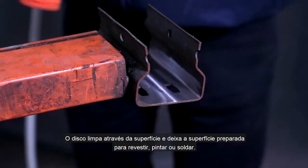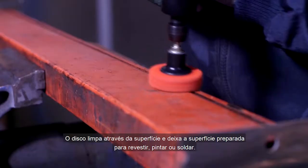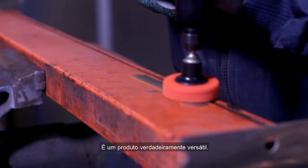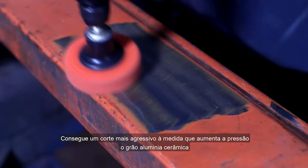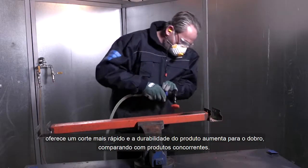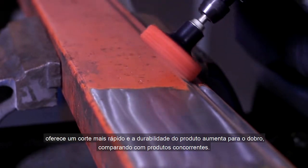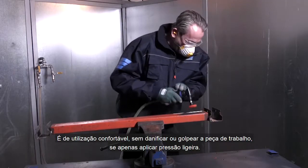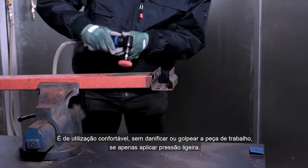The disc cleans the surface thoroughly and leaves it ready for coating, painting, or welding. It's a truly versatile product as you can achieve a more aggressive cut by increasing the pressure. The high performance ceramic aluminum grain offers a faster cut and doubles product life compared to competitive products. It's comfortable to use without damaging or gouging the workpiece, as long as you only apply light pressure.